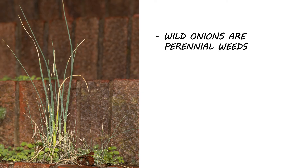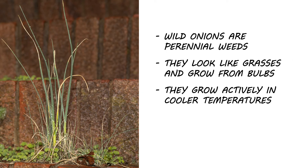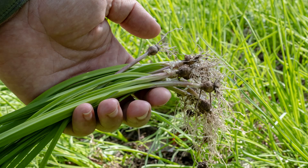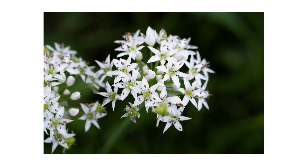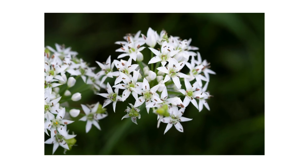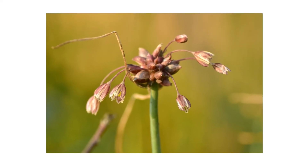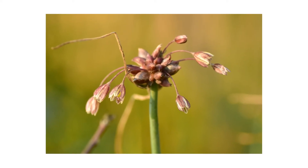Wild onions are perennial, grass-like plants that grow from bulbs. They grow actively in the cooler weather of fall and spring, usually up to 18 inches in height. When dug up, the bulbs are covered with a fibrous membrane and have short roots. During spring, the weeds bolt and grow flowers in umbels. Each individual flower resembles a six-pointed star and ranges from pink to white in color. From these flowers, aerial bulblets are formed and eventually drop to the ground to form new plants. The older plant then dies.